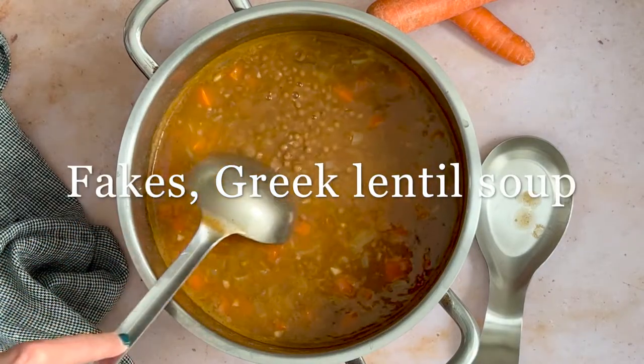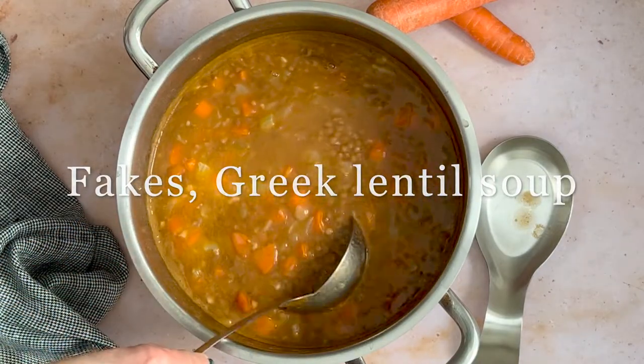Fakes are a traditional Greek lentil soup with vegetables and a tomato-based broth. Watch how we make it.